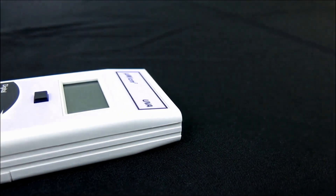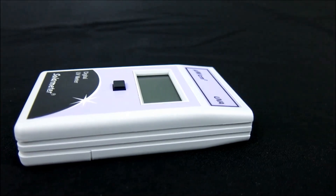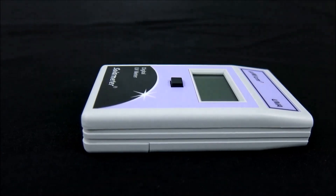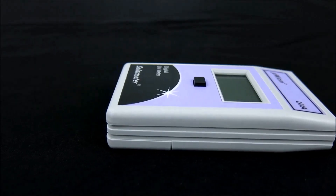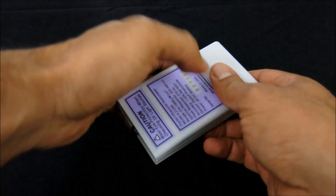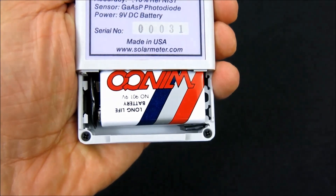This handheld model's rugged plastic case is palm-sized for effortless portability, measuring a compact 4.2 inches long by 2.4 inches wide by 0.9 inches deep, and weighing only 4.5 ounces including the 9-volt battery. The battery works down to 6.5 volts before requiring replacement, so it should last approximately 2 years under typical service load.